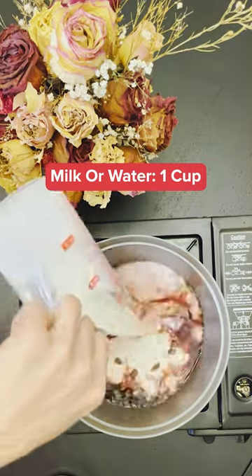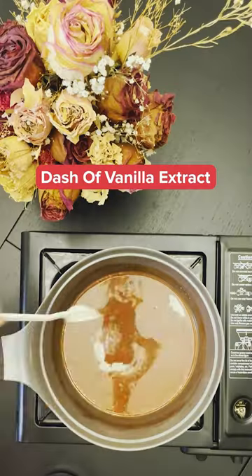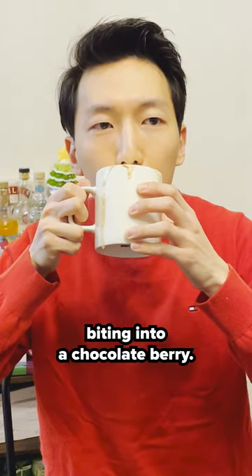Now add some milk or water. Feel free to add some sugar if your chocolate is semi-sweet. Remove from heat and add a dash of vanilla extract and some salt. Add your favorite toppings and enjoy as each warm sip tastes like biting into a chocolate berry.